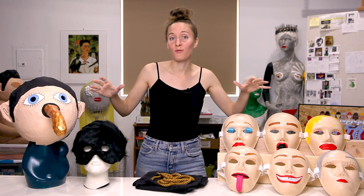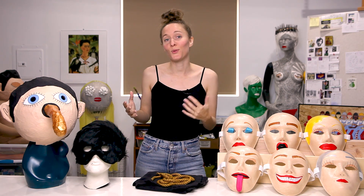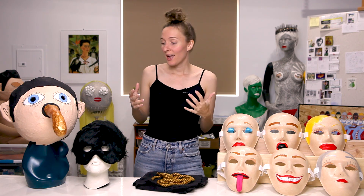All of these masks were actually created for me to perform in, in one way or another. Some of them I would use with my old band back in New York, and some of them were created for music videos or performances with my solo project, Galerie, and are a little more recent.